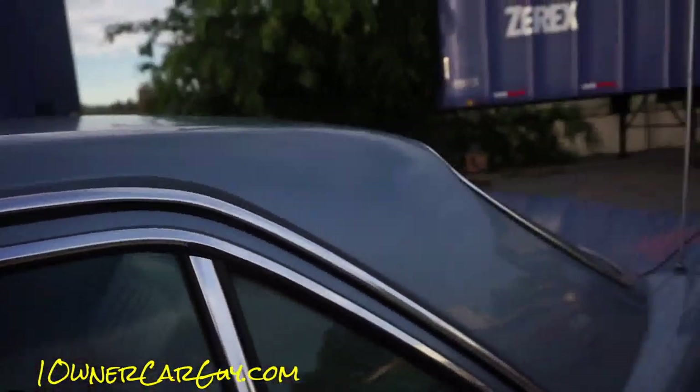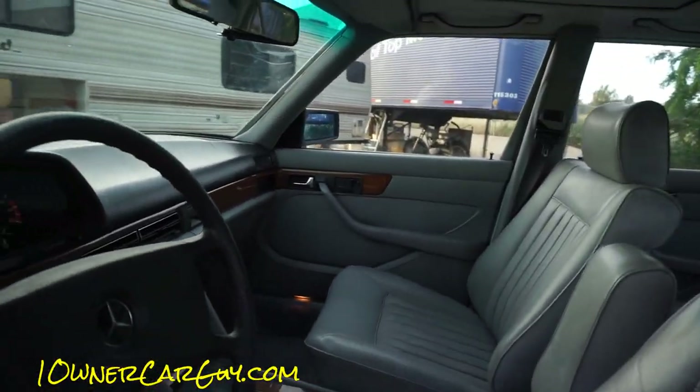Clear coat coming out there. It's slightly faded on the roof. I showed you the trunk.